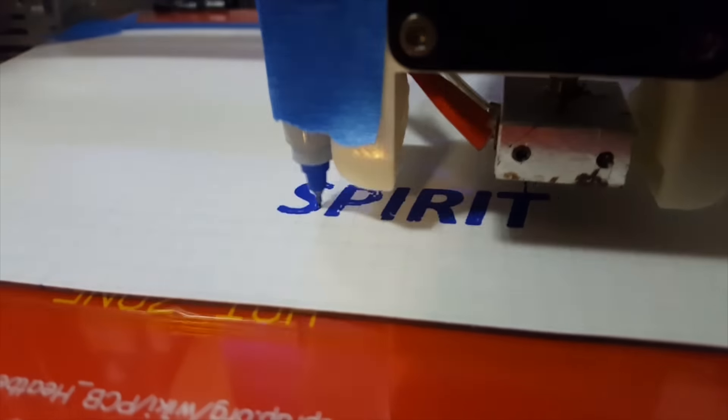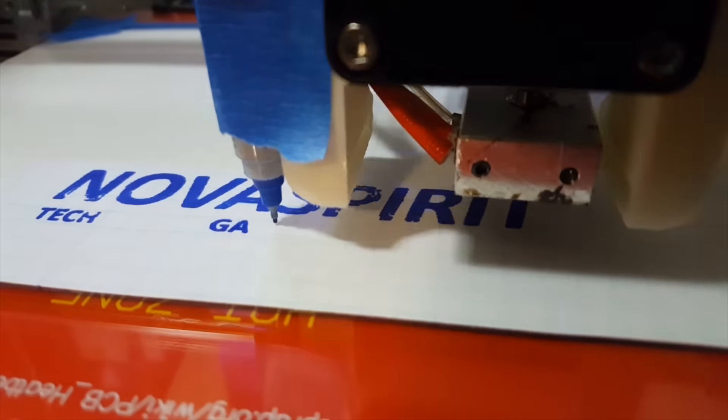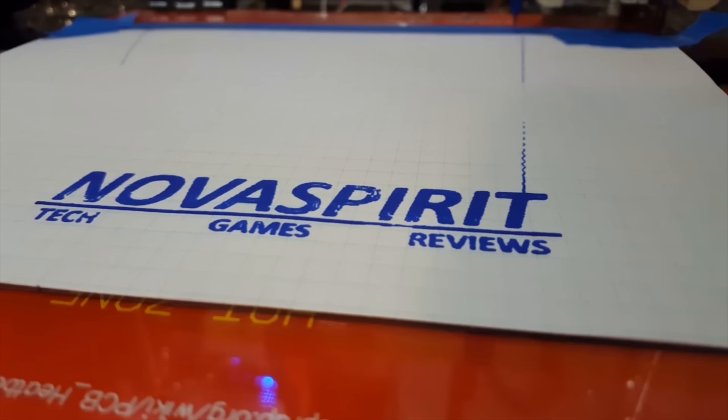Hey guys, it's Don here from Nova Spirit Tech, and today we are going to be doing a quick review on the LattePanda, which is a SBC with preloaded Windows 10 and Arduino built-in — a perfect project for a car PC. So let's check it out.